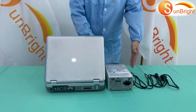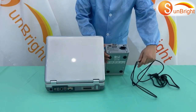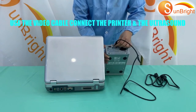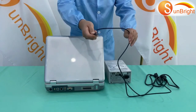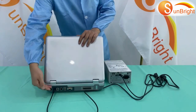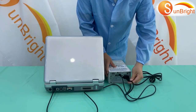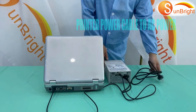How to connect a printer: Use the video cable to connect the printer to the ultrasound machine, with the other end going into the video port on the ultrasound machine. Then connect the power cable to AC power.